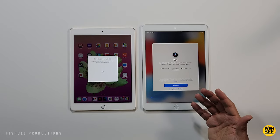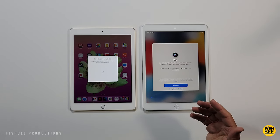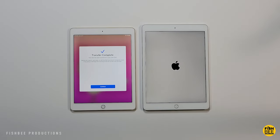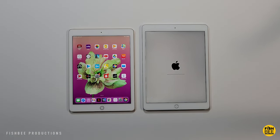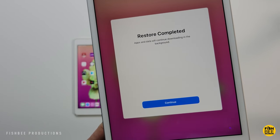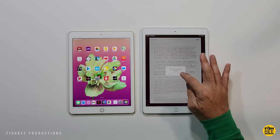There are a couple of things to set up like Siri and Apple Pay. You can hit Continue to set those up, or set them up later in Settings. It should say Transfer Complete — just hit Continue on the old iPad and wait for it to finish. The new iPad should then say Restore Completed.